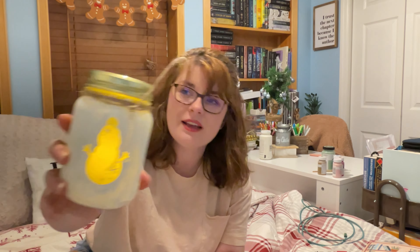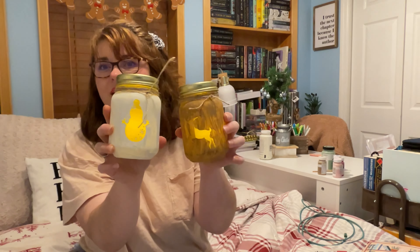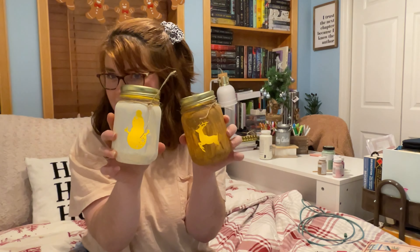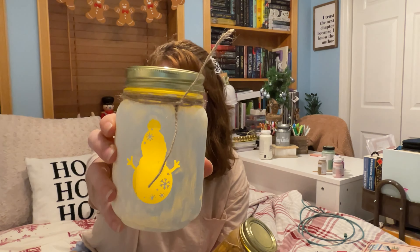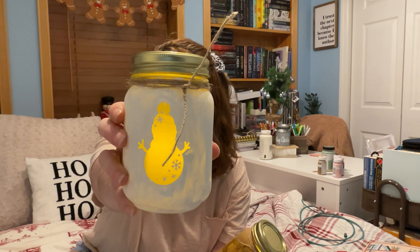So what we'll be making are these super cute little Cricut winter luminary mason jars. They're super fun and super easy to make. I have two different ones that I made today and you guys are going to get to watch me make both of them. It's a pretty easy process and I think they come out super cute. You can kind of customize them to be whatever you want them to be.